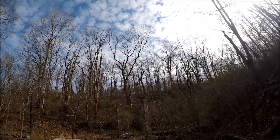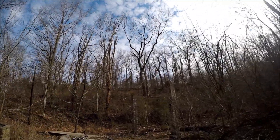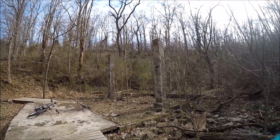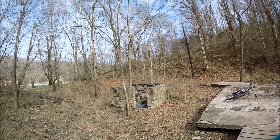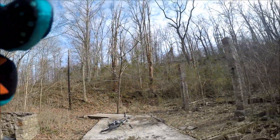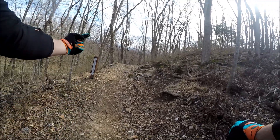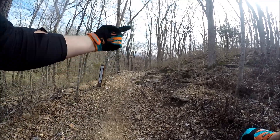They call the trail Two Stacks because of these two stacks — I don't know what the hell they would have been for, but they're right here at the beginning of the trailhead. After a small climb we come to the Strain Train. Make sure to make a right to get back up that hill.